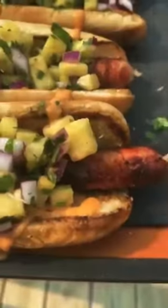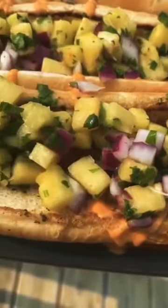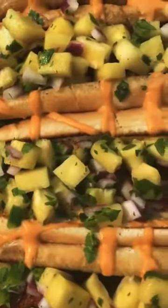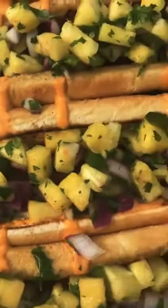Place that pineapple salsa on top and that is it, ladies and gentlemen. This recipe is absolutely money and I am stoked to share it with you. We're going to go in for that first bite right here — and yes indeed, that is amazing.